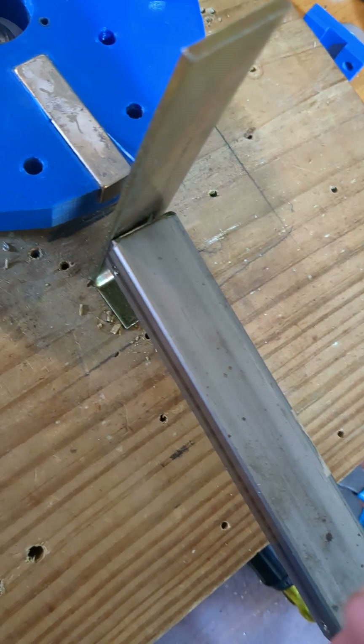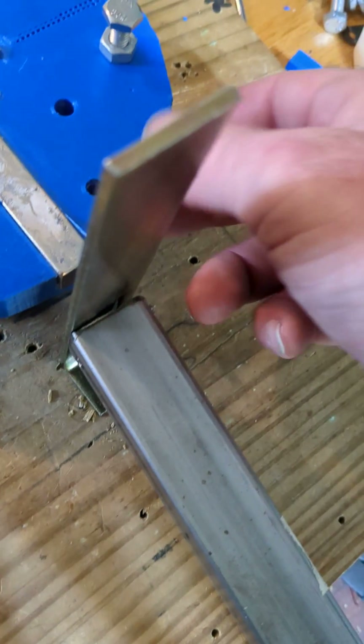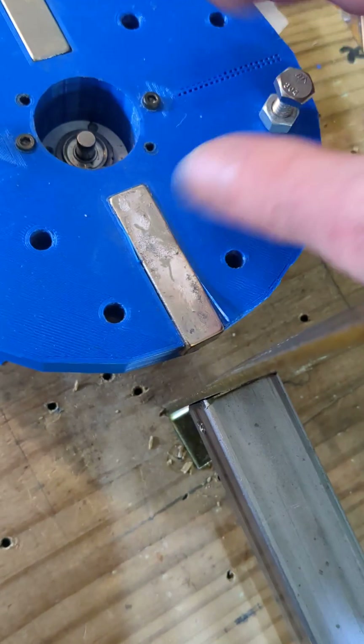I want to demonstrate a new and easier way to tune the magnetism in a gate. Here's a magnet rotor — both same polarities.